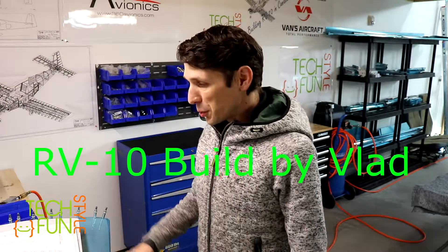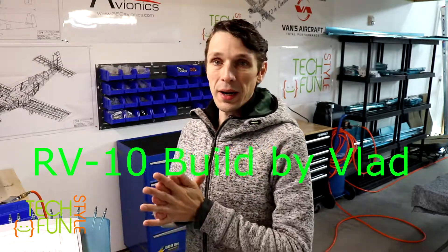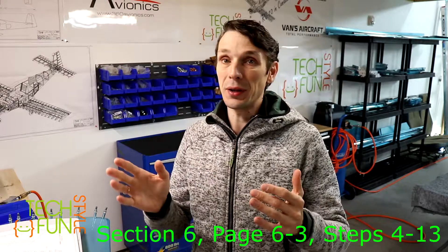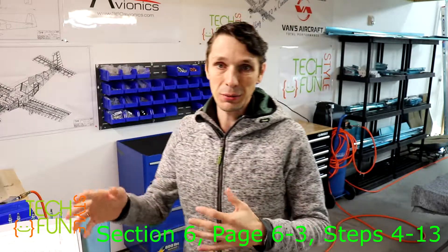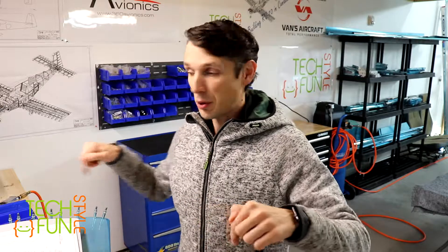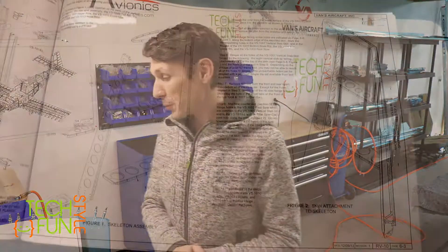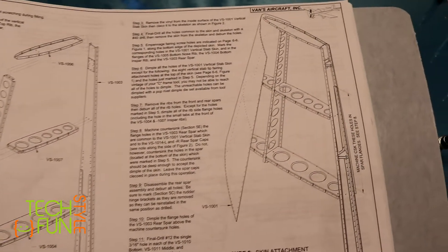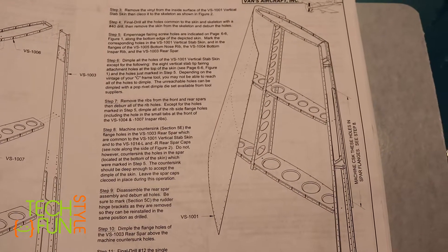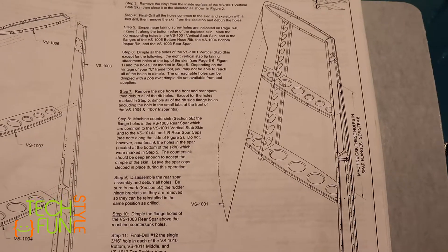Good day everyone. New day and new work — I found some time to work on my airplane today. We're continuing page 63. Last time I finished putting a skin on my vertical stabilizer and clipped it all around. Now the next step is to final drill all holes through the skin and skeleton with a #40 size drill, so I have to match drill each and every hole. Lots of holes here, so it's going to take a good amount of time.